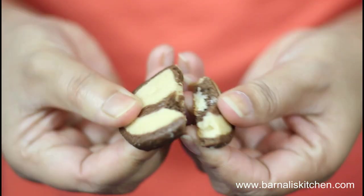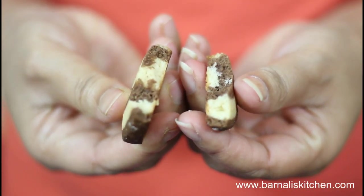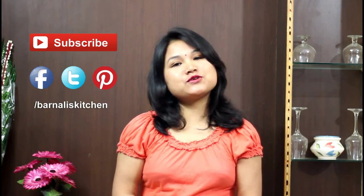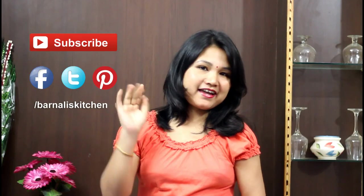These pinwheel cookies are very crunchy. Now I am going to taste one. It's so crunchy and so yummy! I hope you guys loved it. Thank you for watching, see you soon in another video. Bye bye, take care.